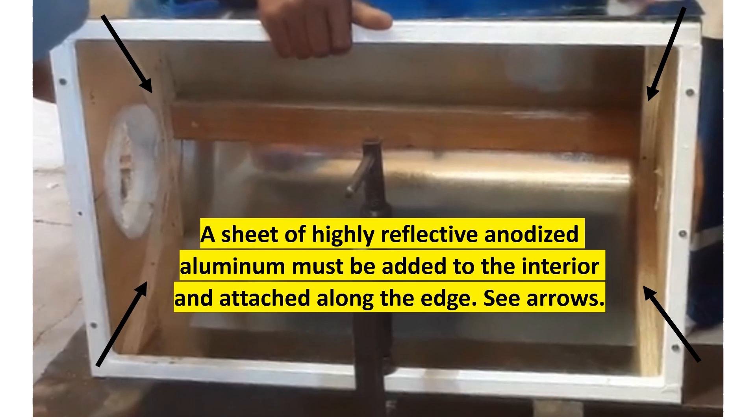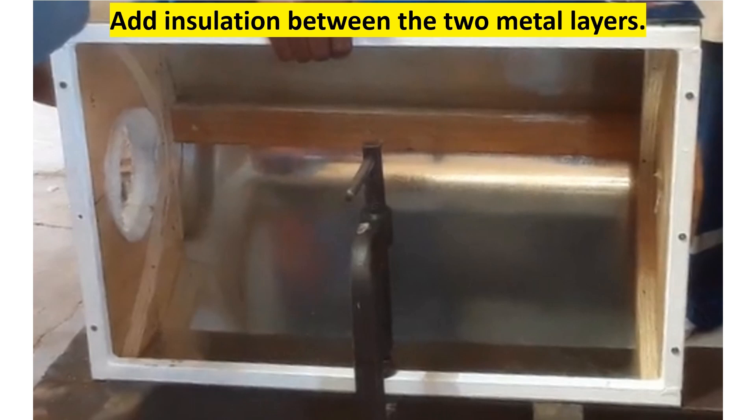Important step: before the reflective aluminum is attached, insulation material is added to fill the cavity between the sheet metal and the shiny aluminum. Use something upcycled, such as cardboard, shredded or cut-up old fabric, polystyrene, bubble wrap, and so on.